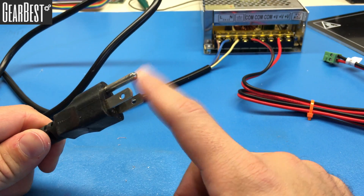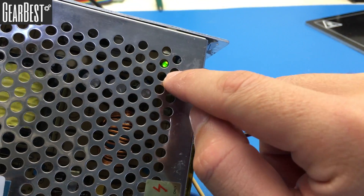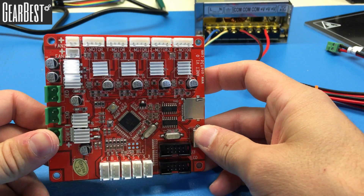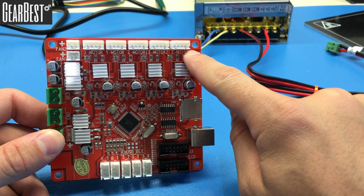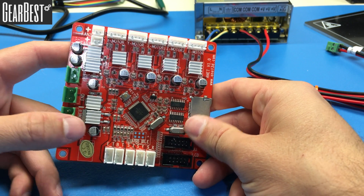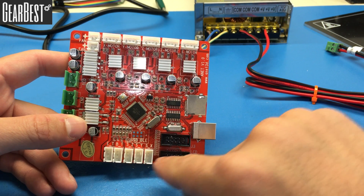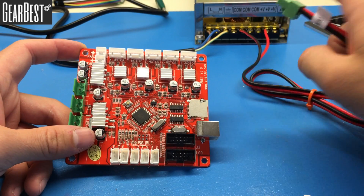To make sure the power supply is working, connect it to the power socket and check if the green light inside comes on — that means it's working properly. Now let's look at the motherboard. It has labeled ports for motor connections, two fan connections, heat bed connection, extruder connection, power connection, limit switch connections, extruder and bed temperature controllers, and the LCD screen port.